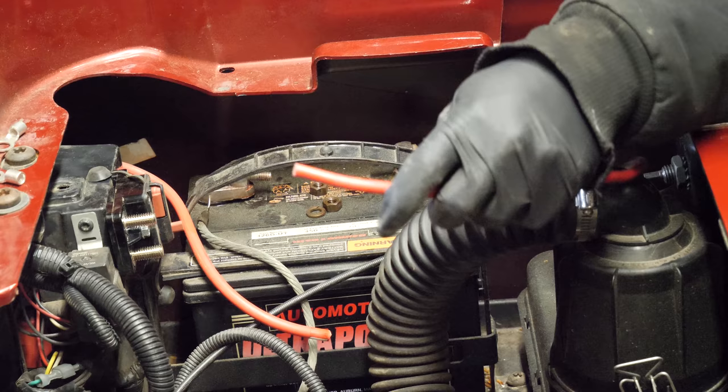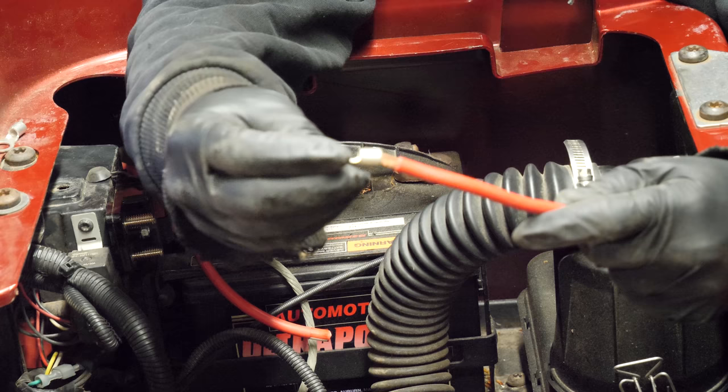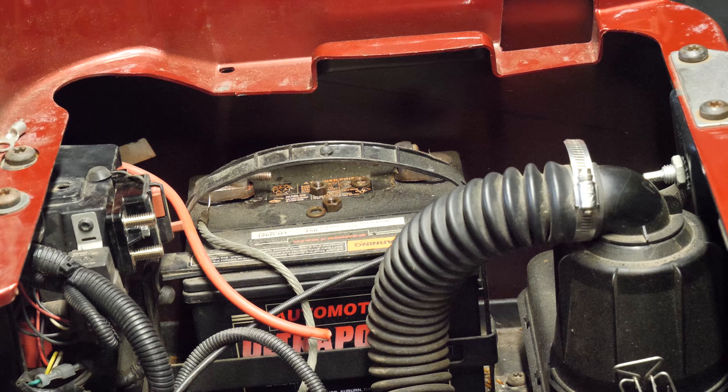First we're going to do this wire here. I strip my wires back with a knife, just enough so I can get the ring terminal on. Here's our six-gauge wire. I'm going to put it in my crimper and crimp it down nice and tight. Somebody's going to ask where I got that crimper — this is an Anker crimper. It'll do multiple different size wires. I got this from dellcity.net — that's where I get most of my electrical stuff.